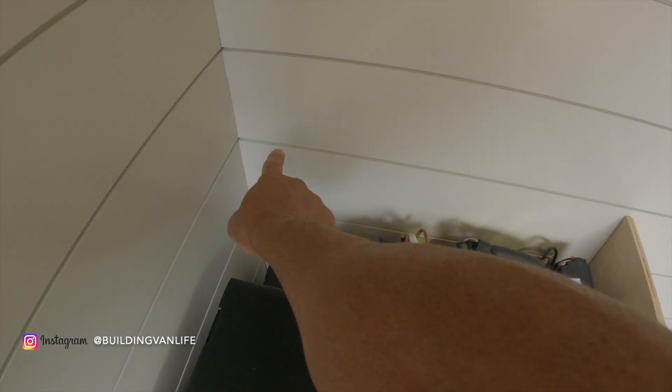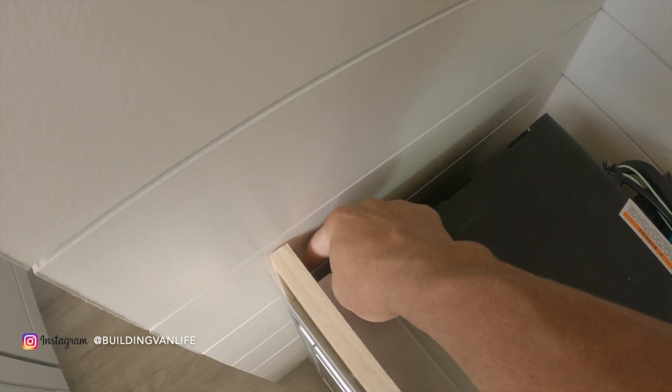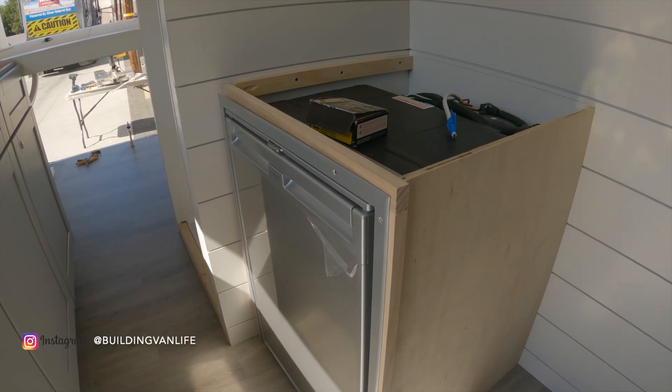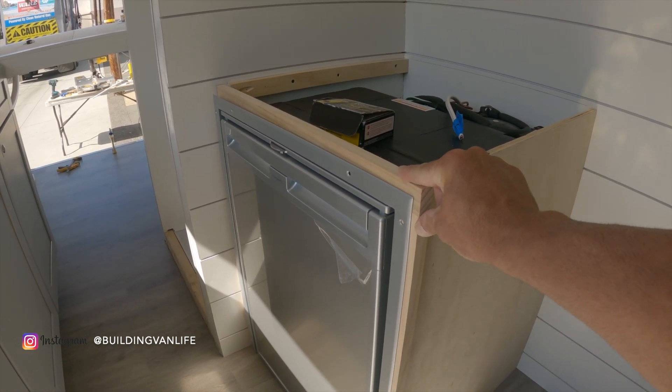Now I can just take a straight edge and make a line along the wall that's even with the top of the cabinet, then go around where the pencil line is and screw in some wood support beams like I have on the left side here.